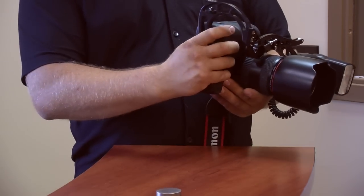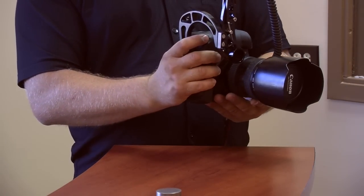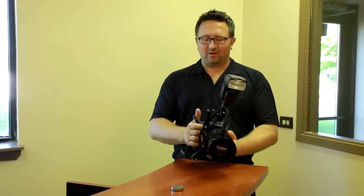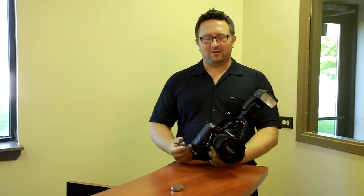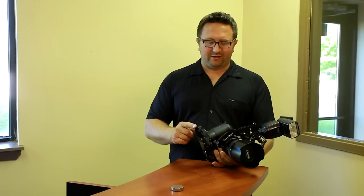As you notice, you can put your hand over it and it doesn't add much weight to the camera. Depending on configuration, it weighs between 12 to 14 ounces. This one is 14 ounces because it's for a bigger camera body.